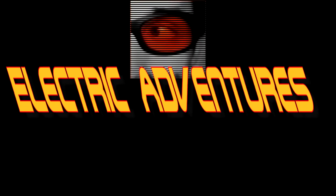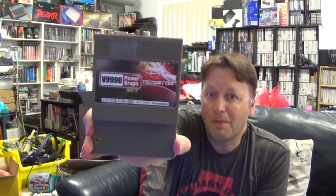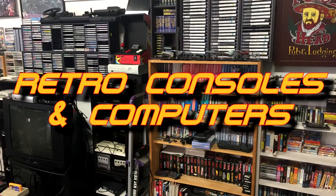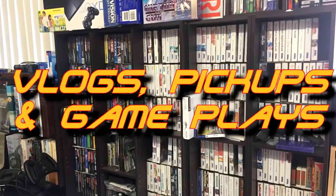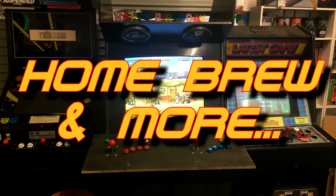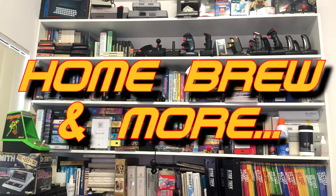A package in the mail, MSX games from Japan, collecting without fail, those shoot'em ups, that's the plan. He doesn't just collect them, he also codes them too. Join us and we'll go on electric adventure.